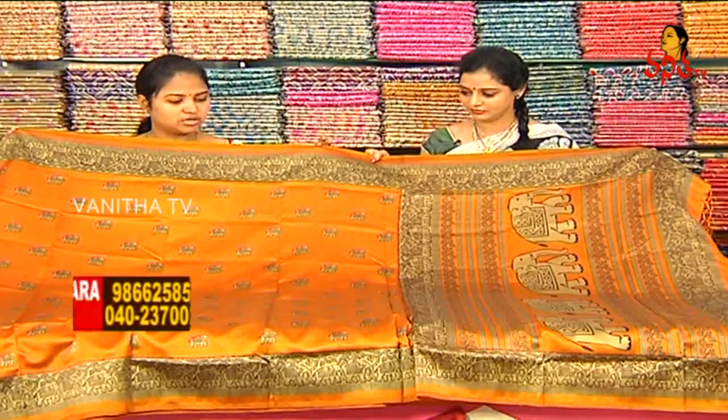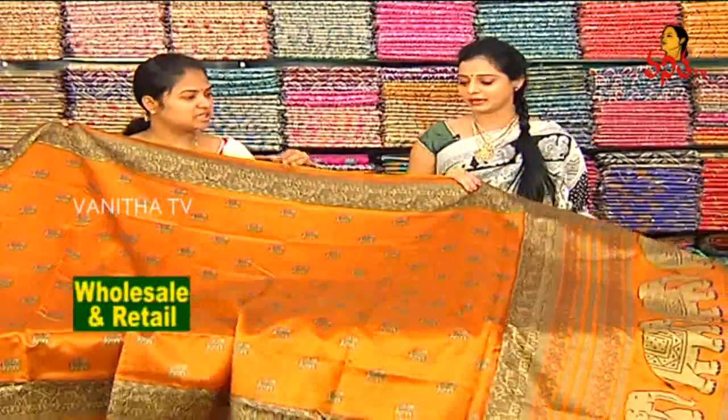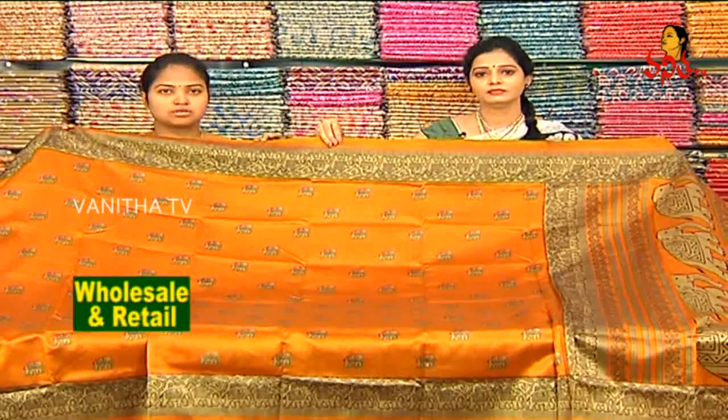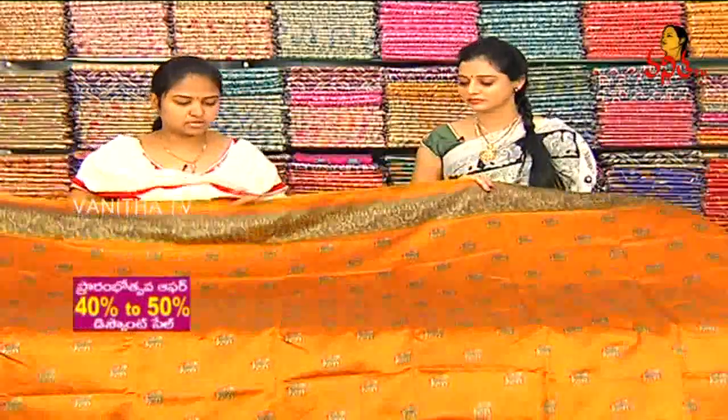Next one — we have a light to mustard color combination with the same design. Cream and black color combination with elephant design. The border is the same on both sides, and the design and gap are the same.